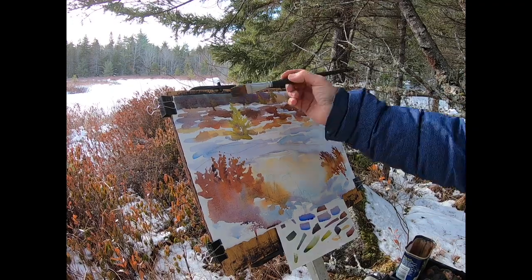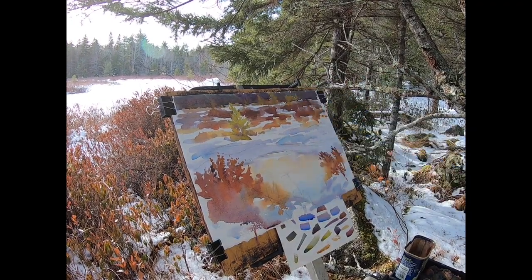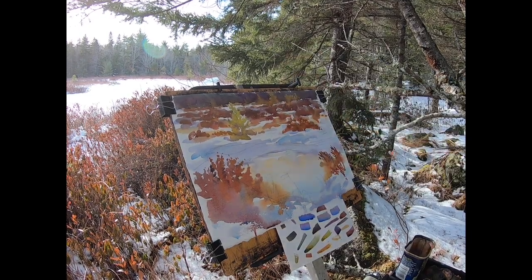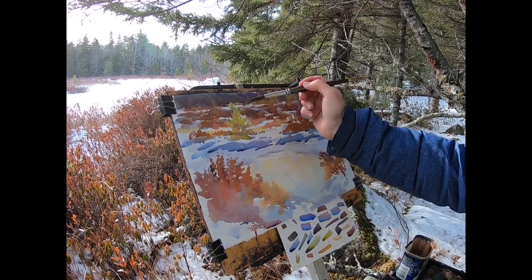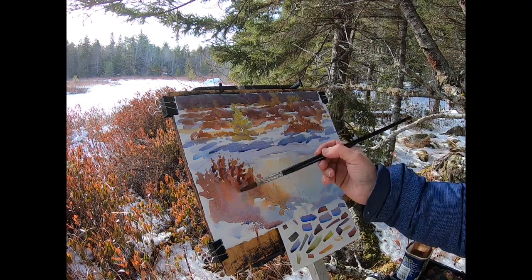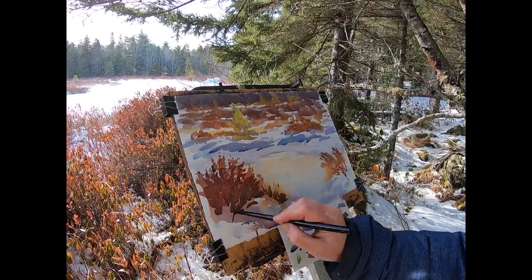I'm sharing all this to illustrate some of the differences between an artist's study and a completed painting. Studies are made with the intention to learn, to discover. When I paint a study I'm working to figure out how to paint better. Making a study is a technical process. A study can still end up being beautiful, but its initial purpose is always for me to learn something.